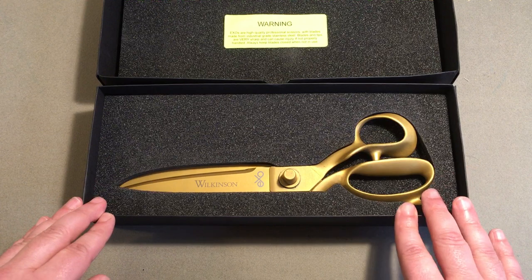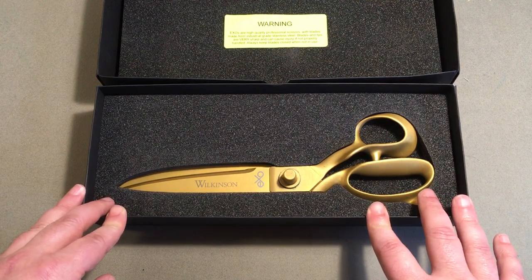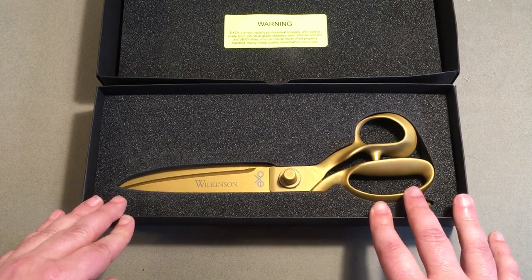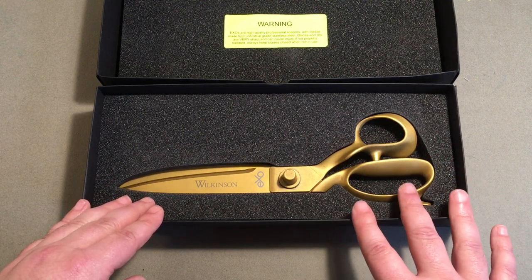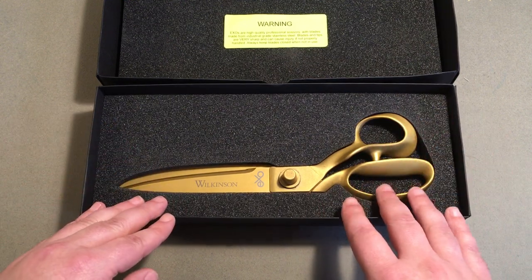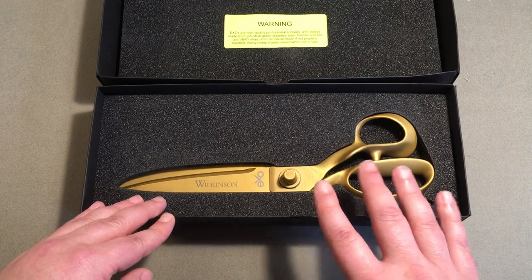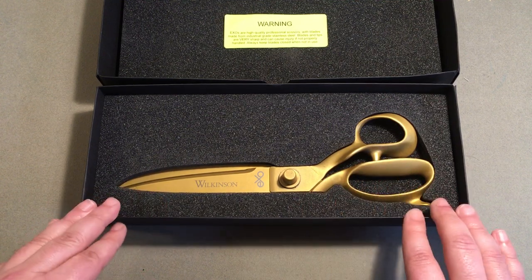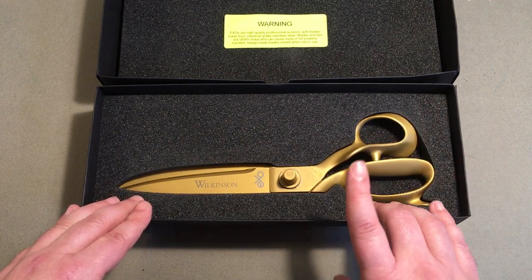Here we have them — this right here is the XO Golds. These are coated with a titanium nitride ceramic coating which helps to extend the life of the blades and resist corrosion. They are stainless steel, but because of the sweat in your hands and whatnot they will eventually start to corrode. These things should last you a lifetime if handled and maintained properly, and they were engineered to do one thing and one thing well — and that is to cut.